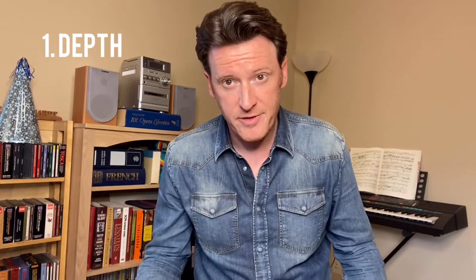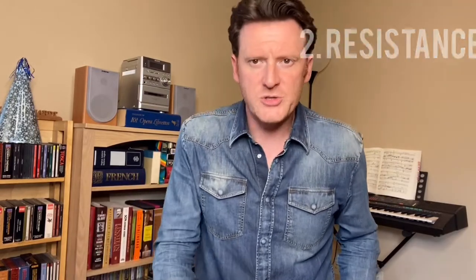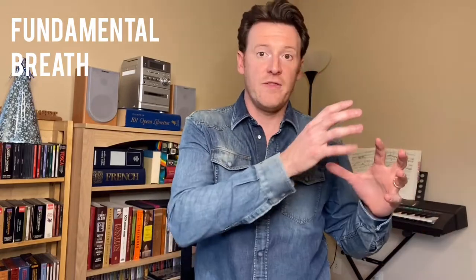Breath exercise number one. In this exercise, I'm looking for two things: depth in the breath, and resistance. What I start with is what I like to call my fundamental breath — it is the breath that all other breaths are built off of, and that's where I start.